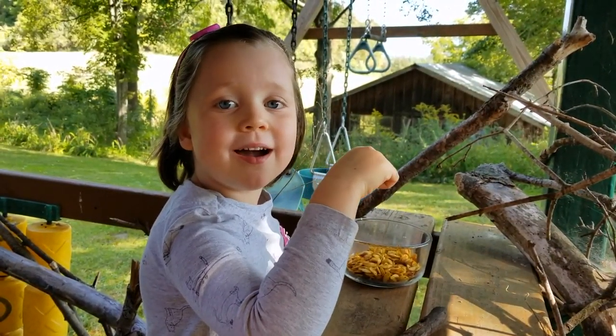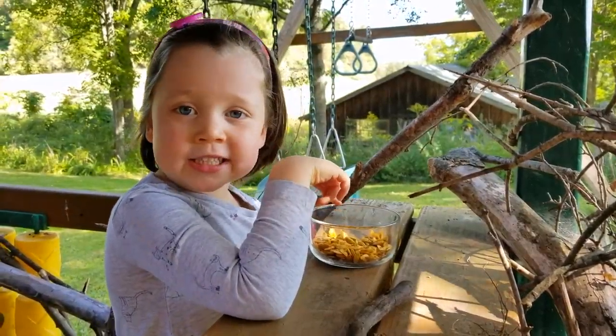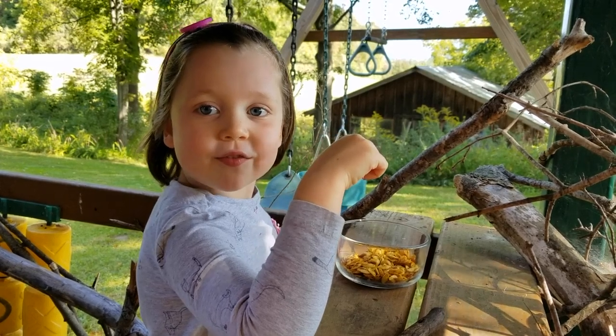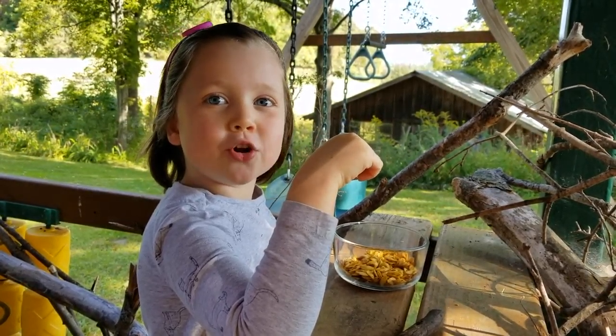Thanks for watching my videos. Now you can find your own squash and make your own squash seeds. The next video is going to be crayon unwrapping. Bye!